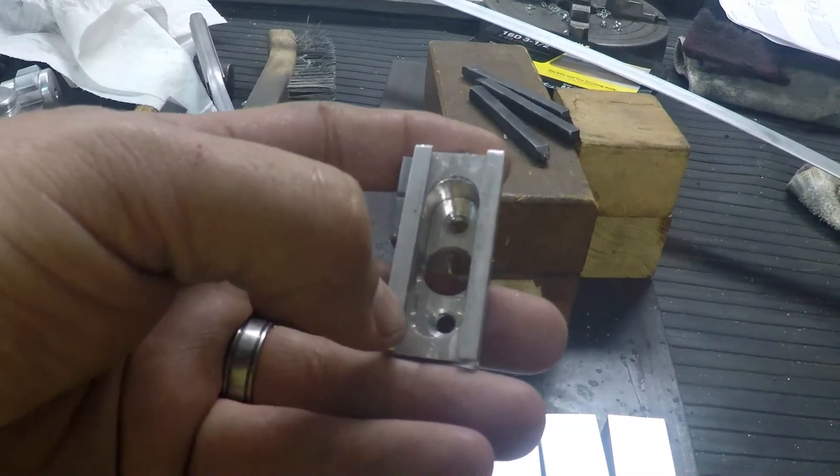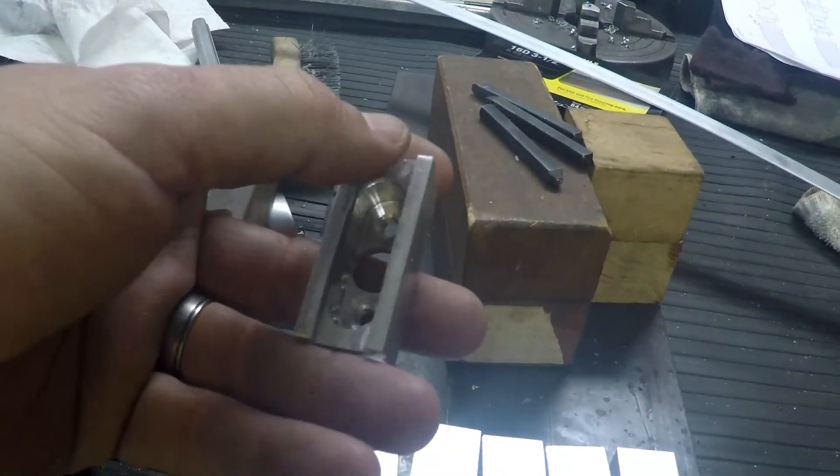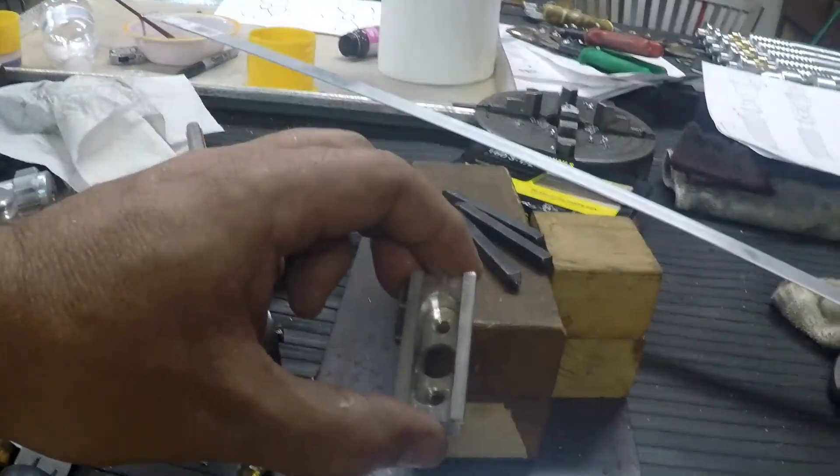What I'll probably do is use a smaller mill — maybe a quarter inch — so I can get a little rounded corners but get closer to the edges. Alright, let's go ahead and start setting up for that.